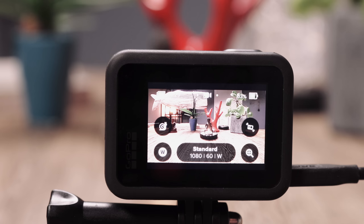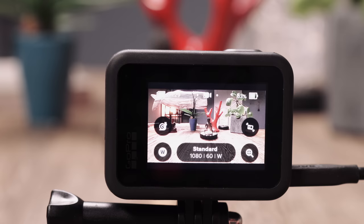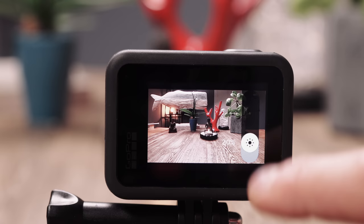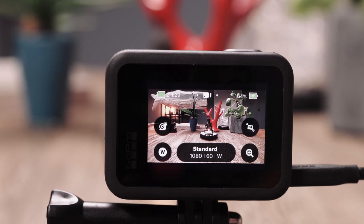Swipe from the top to the bottom. Go to Preferences, Touch Screen, Brightness, and turn it down just for this tutorial. Now you can see everything much better. Go back — that's the usual screen you can expect to see once you turn on your GoPro.